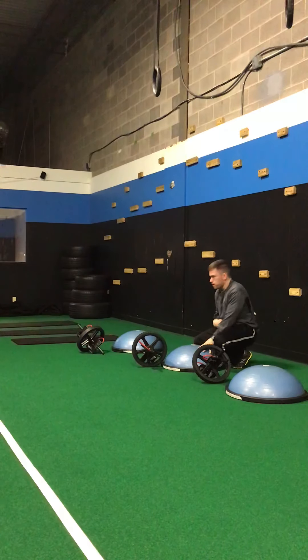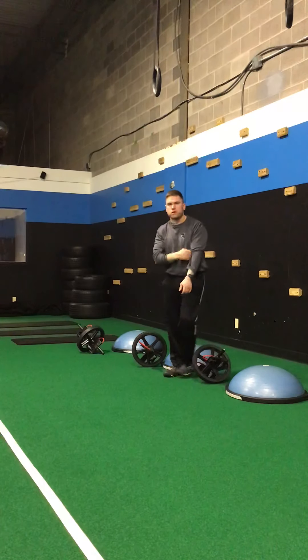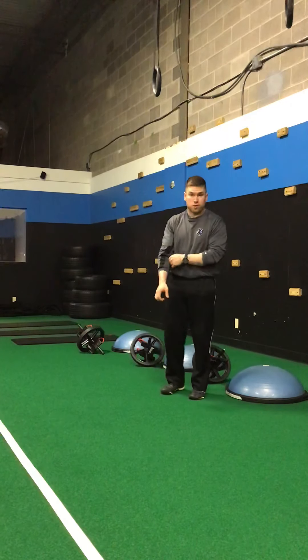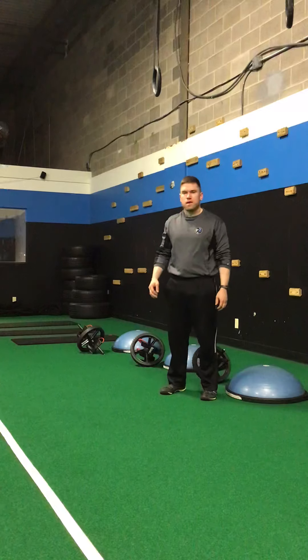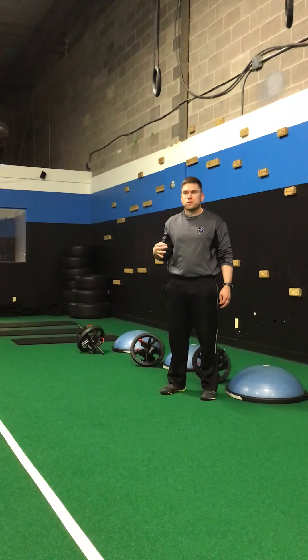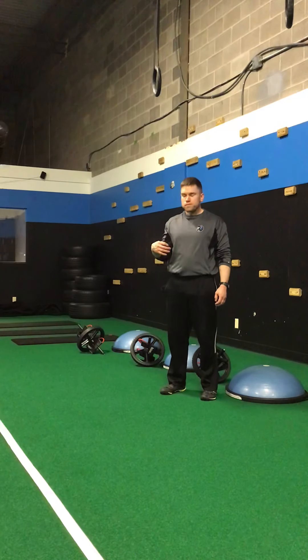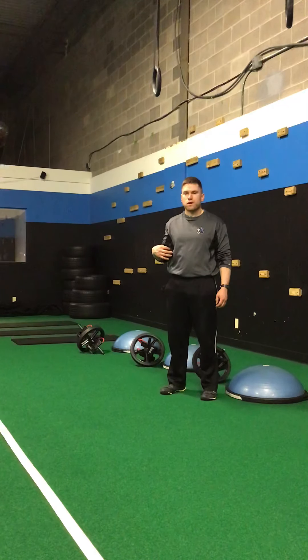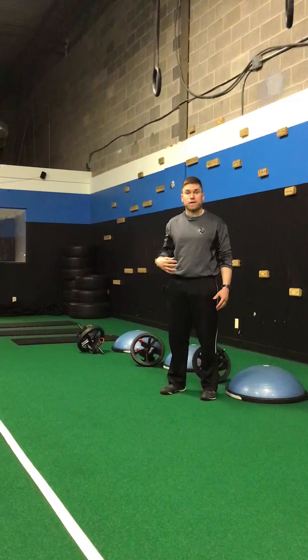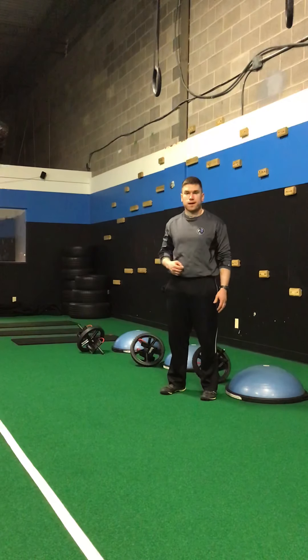This is going to work, again, the front of the abs. You'll probably feel a little bit in the shoulders and maybe the back of the arm as your arms are holding you up. The main thing is that we're working core stability, which is so missed in a lot of workout regimens. We want to make sure we're working our core in the fashion in which it works in life — stabilizing your torso so that you can move the rest of your body.